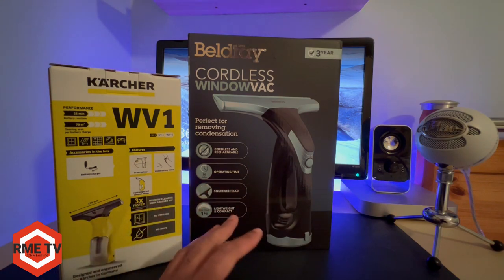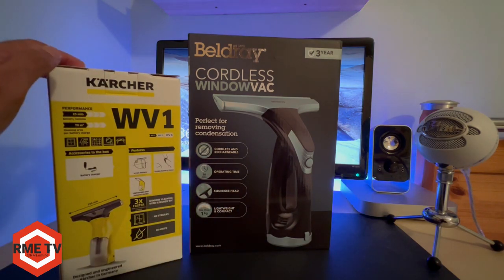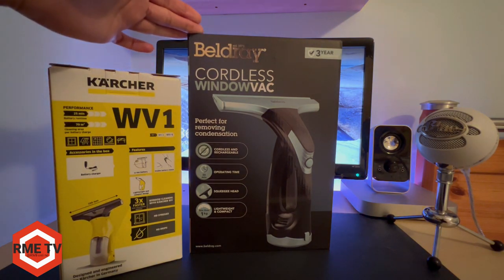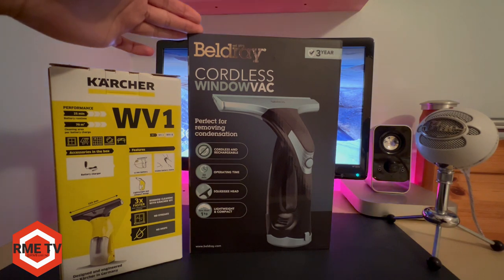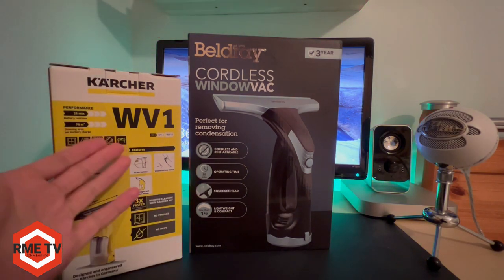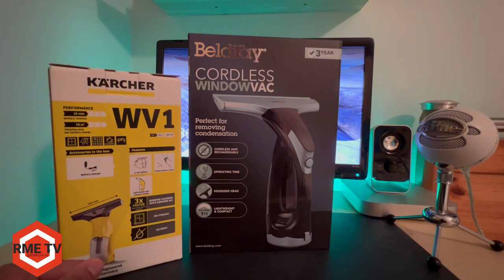Also a key thing to note is the Karcher is far more expensive at this present moment in time than the Bellray. I actually managed to pick this up for £20 on Black Friday; its normal price is £27, so it's still cheaper than the Karcher regardless, which is a good price.